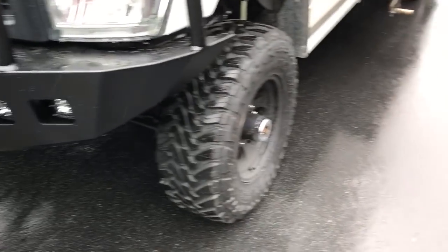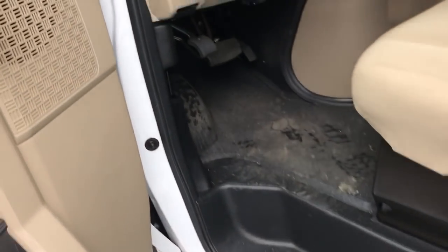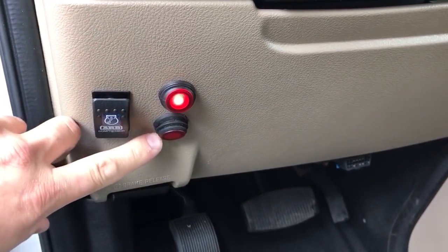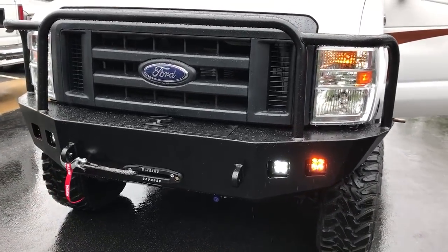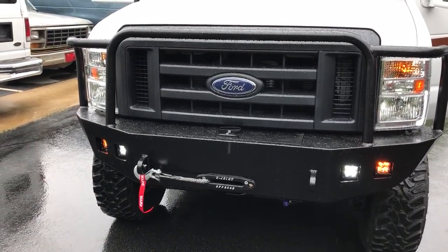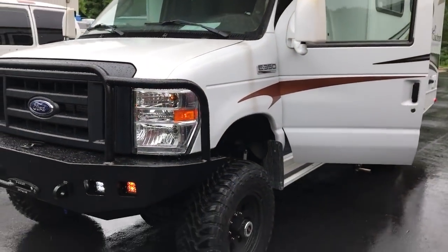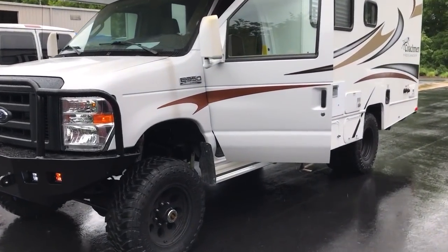Rigid lights up front — turn those on and you can see. Simple setup. We did an OBA with two light switches. We did amber floods on the outside and a clear spot in the middle. You can see the front OBA port poking out right there — you can air up at the beach.